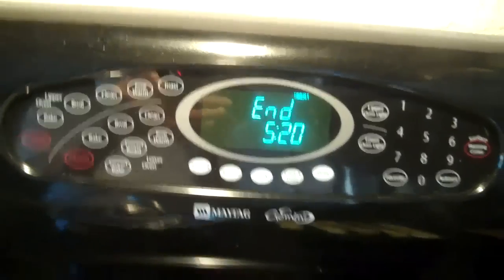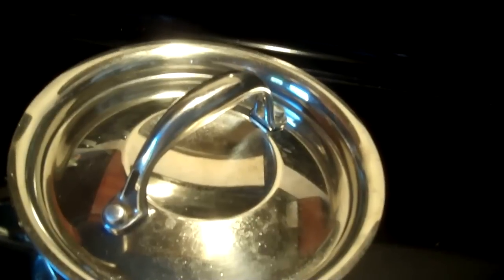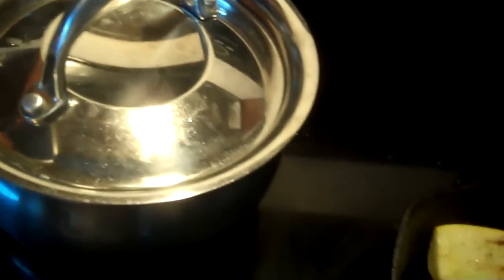The timer just went off, and I'm going to let the brown rice couscous set for 5 minutes and cool. I took it off the heat.